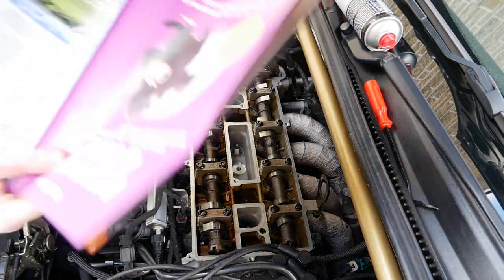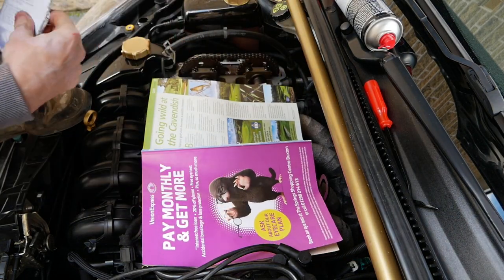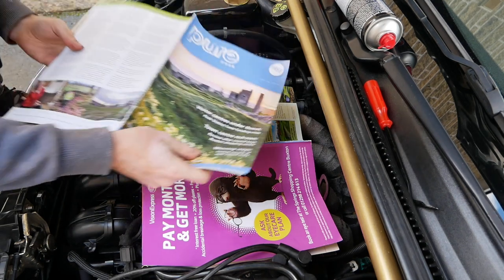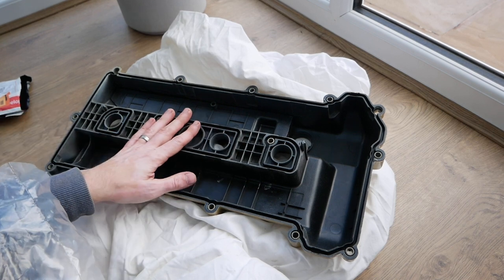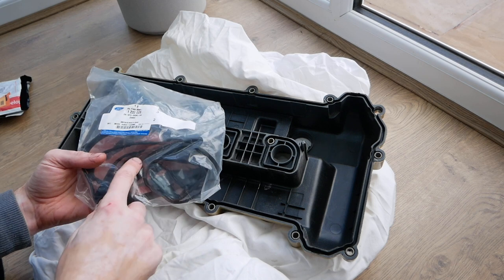What I'm going to do is now just cover this up with some magazine and close the lid just to keep it all nice and safe. Right, now we've got this all nice and clean, what I'm going to do now is fit the new gasket.